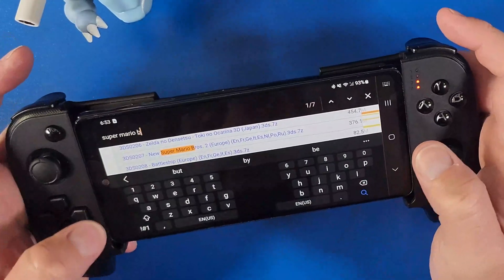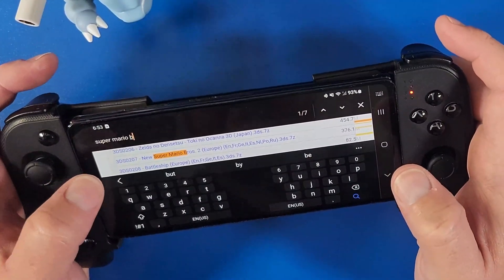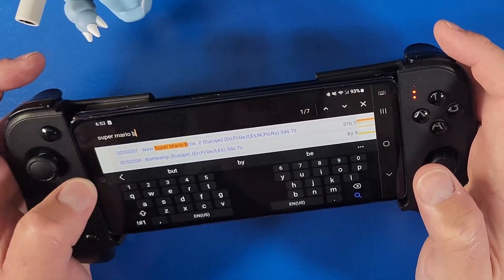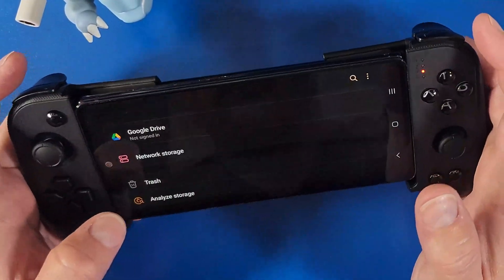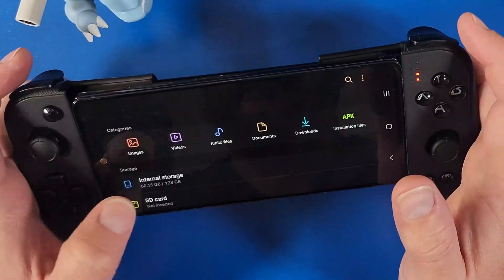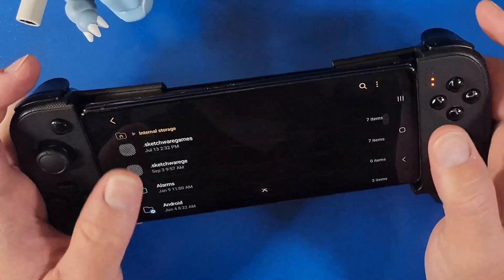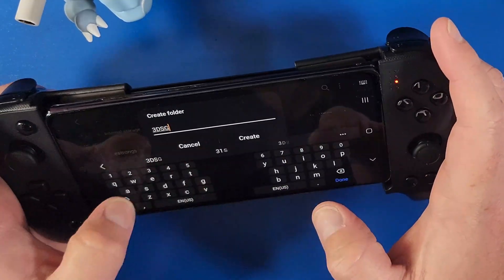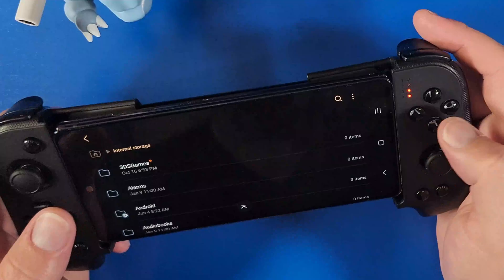I'm going to show you how to actually extract a game so you can put it in your games folder. Go to My Files, go to Internal Storage, and create a folder called '3DS Games.' This is all up to your preference, but keeping things organized is helpful.